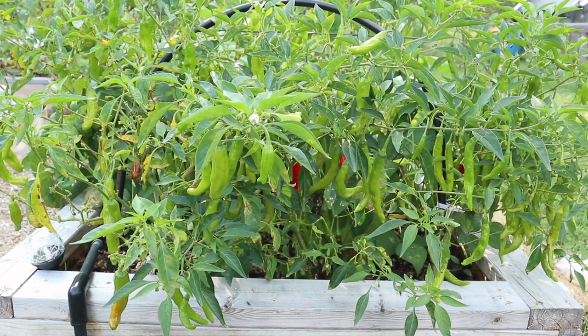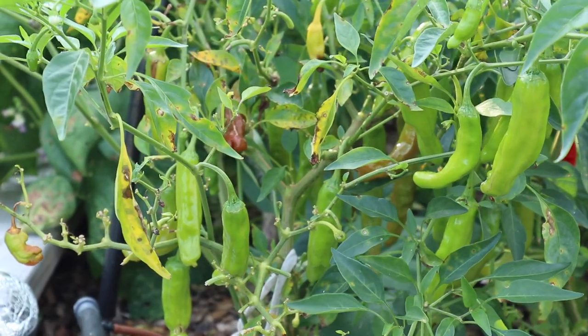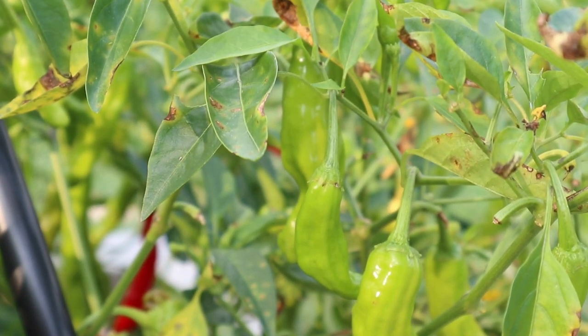Next to that we have a couple of shishito peppers, which so far are the best pepper just because we have been able to harvest so many, and a lot of the other ones are only just getting started. Same story with these — so many peppers per plant — and they're so delicious, we are definitely growing these again next year.